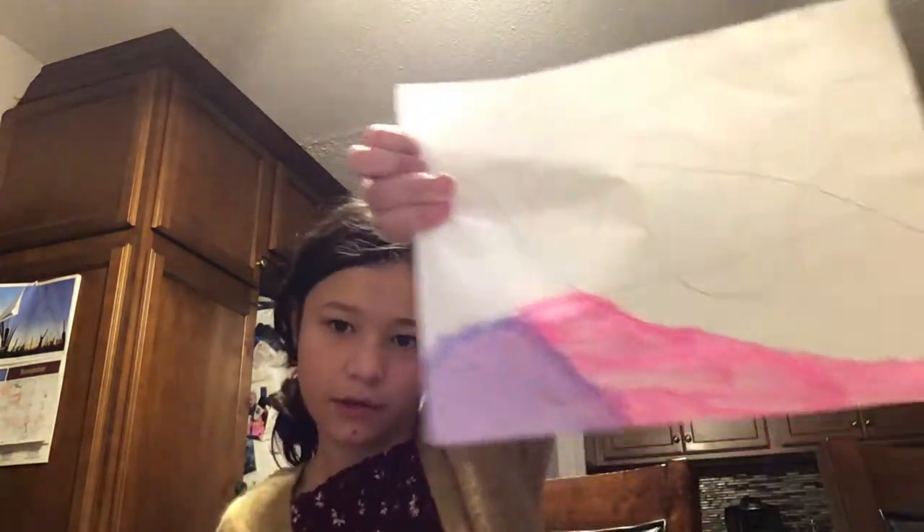This paper is getting very wet. I think I'm using too much paint on it. Let me show you.